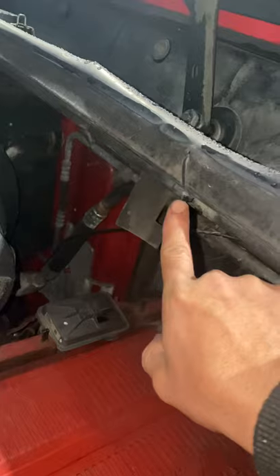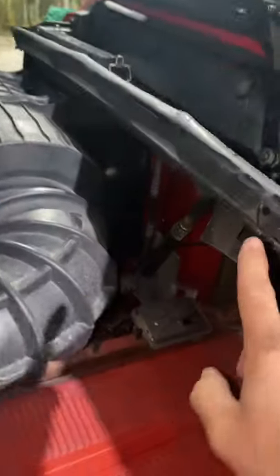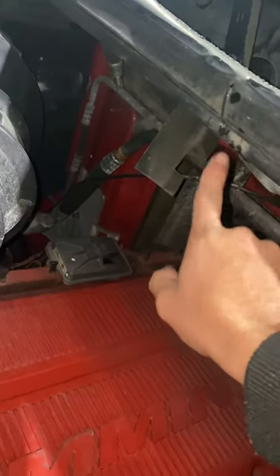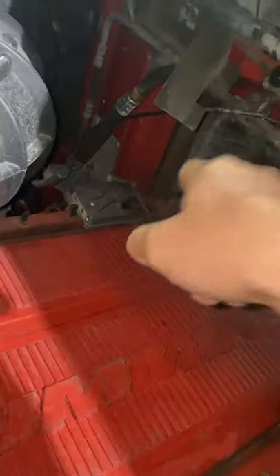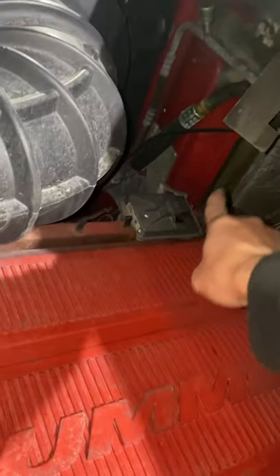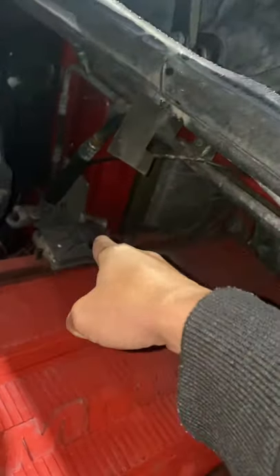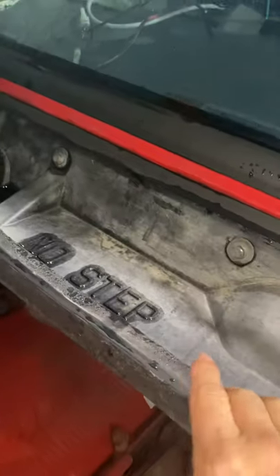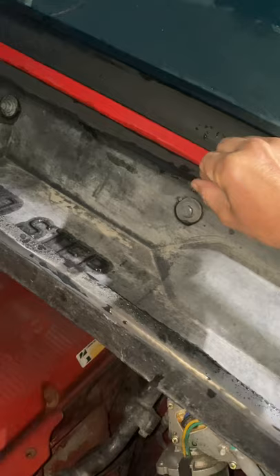They have one zip tie here, one in the middle, and one at the end — that was a crappy design. If water finds its way through the hole it's going to drip on top of your engine, and then eventually find its way in there, leading exactly to your truck floor. That's why Volvo floors get rusted.